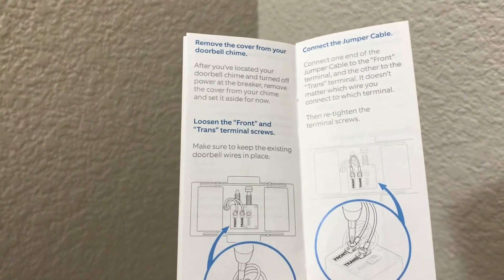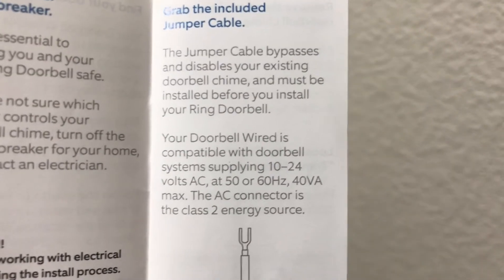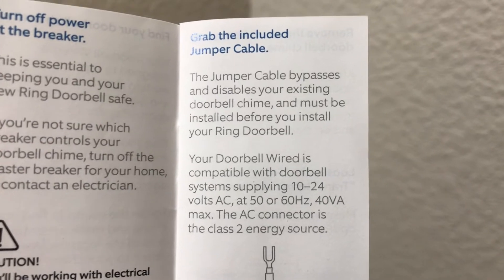As you can hear — or not hear — the chime did not go off inside the house. What I realized, unfortunately after the fact, is that the jumper that I installed in the last video — I'll link that in the top right corner so you can reference it — mentions on this page, actually I think it's on the previous page, right there.